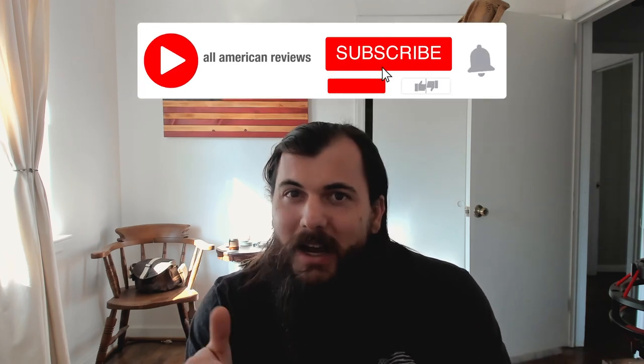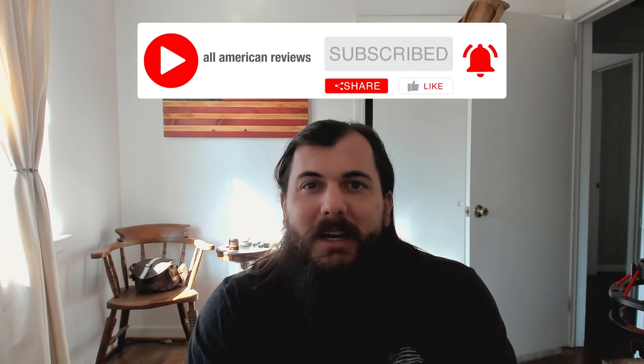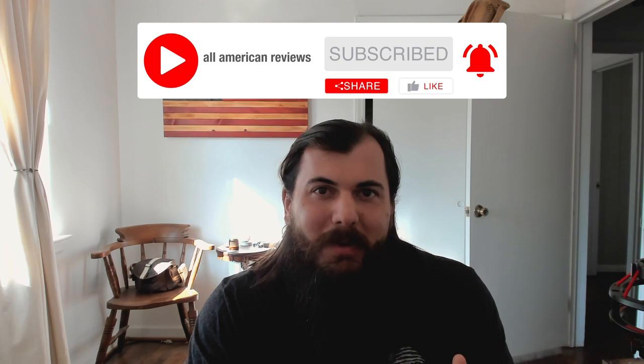I've also written about this exact same topic before, so check the description below for a link to that article, or just Google 'All American Reviews best luggage' and you should see our article there. If you're passionate about buying American made products, make sure to like and subscribe and head over to allamericanreviews.com — there you're going to find a ton of research and buying guides on shopping American made.